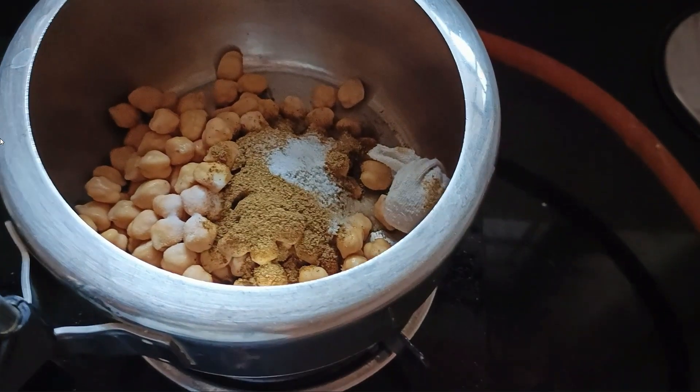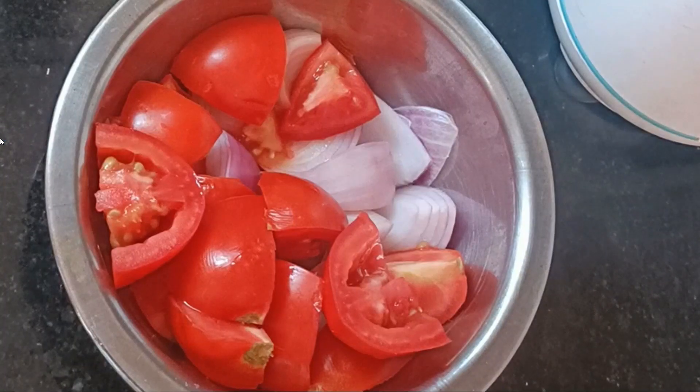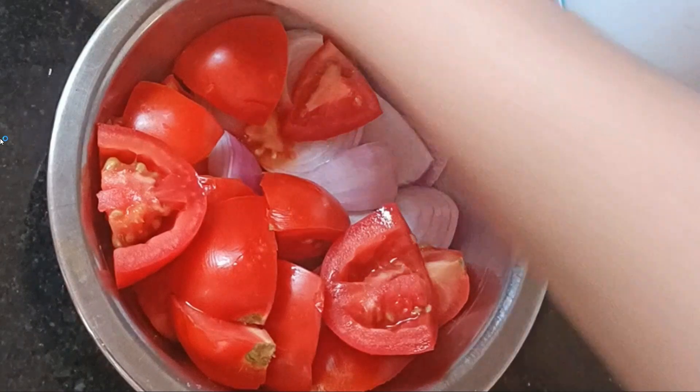Then I added chai patti — tea leaves — to give the chhole a good color. After that, I prepared the gravy.